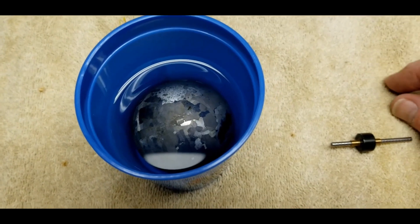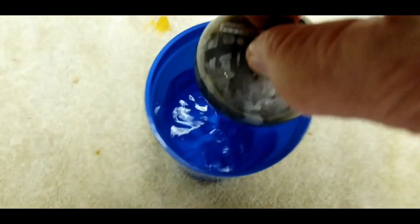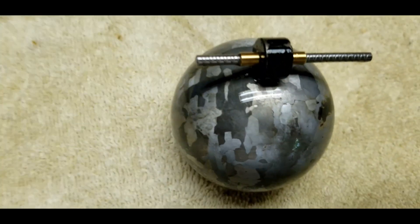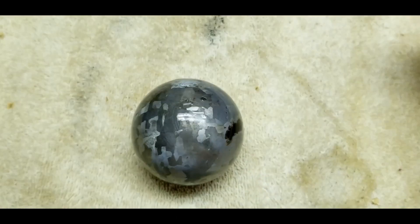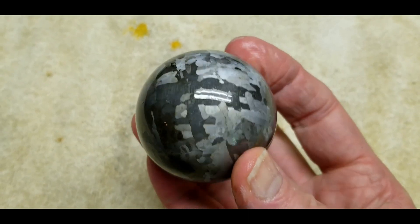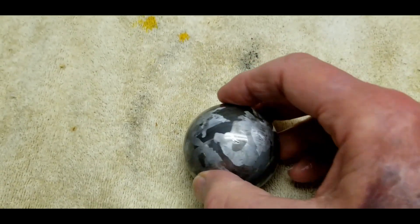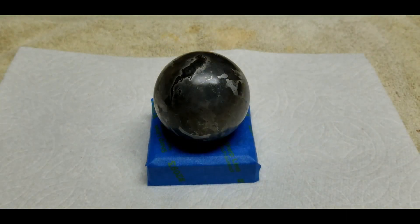I'm putting in 99.9% isopropyl and I'm going to let this soak probably for the rest of the day into tomorrow. That will get out any excess water so we know everything is clean — no more ferric chloride or neutralizer residue. The sphere has been sitting in the alcohol overnight. I used a little neodymium magnet to pull it right out. Next I'm going to put this in an oven at 225°F for about two to three hours just to bake out any leftover moisture.